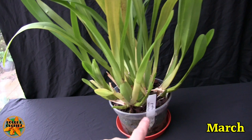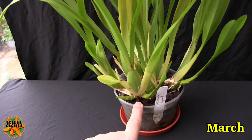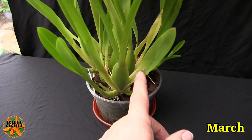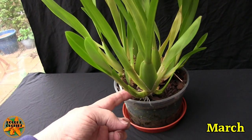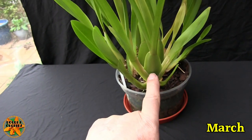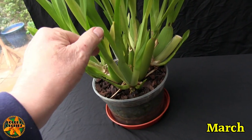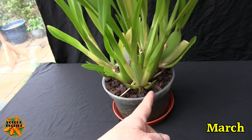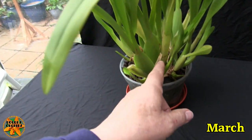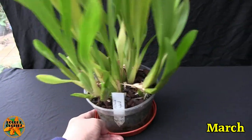Starting just left of the tag — this is last year's bulb that bloomed, dead spike in there, and it has two new growths, so we're going to double the amount of growth from that bulb. Coming around, this was another last year's growth that bloomed, and it has three new growths — a small one here, this one, and another one here. So that's five so far. The next one that bloomed also has two, so we're up to seven. Then another with two, taking us to nine new growths total.